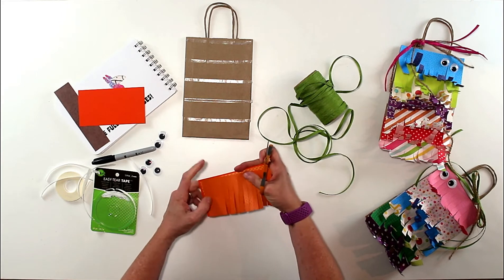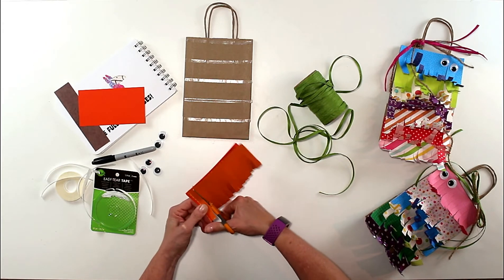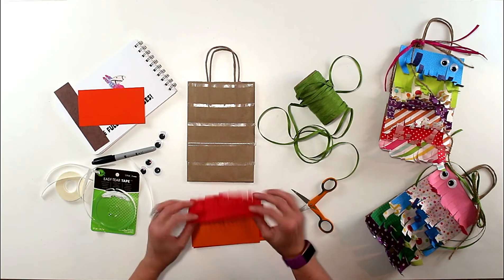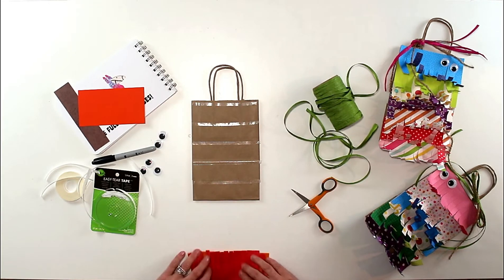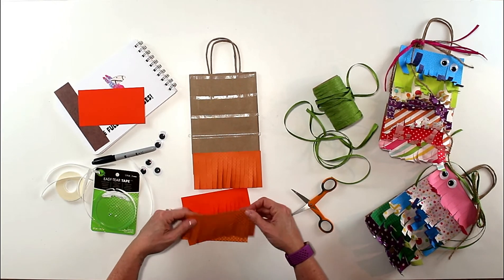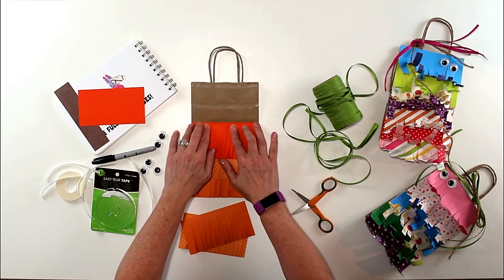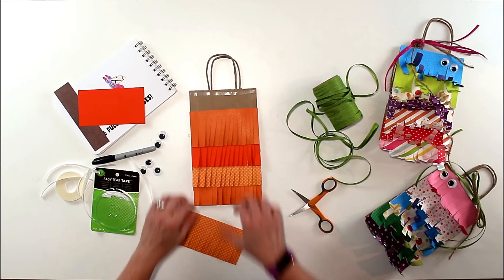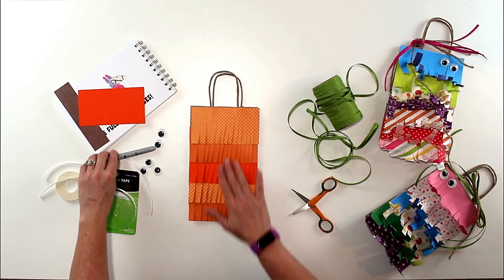Cut strips all the way from one end to the other — they don't have to be perfect. If your paper slides, just line it back up to get those last few snips in. Now I'm ready to put the papers on the bag. I'll flip them over — it's two-sided paper, so it could even be red for Christmas. We start at the bottom and press each one on. Do the same thing five times on the bag.